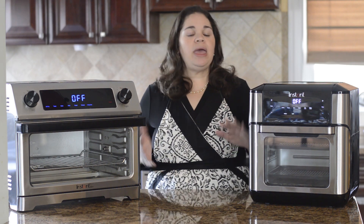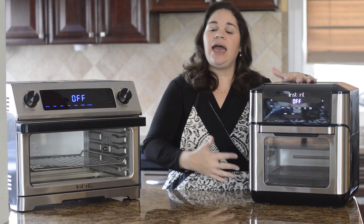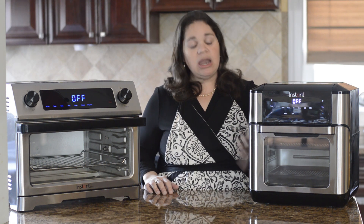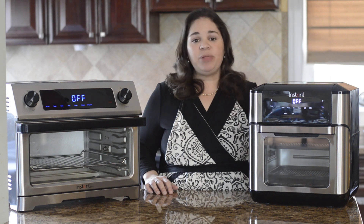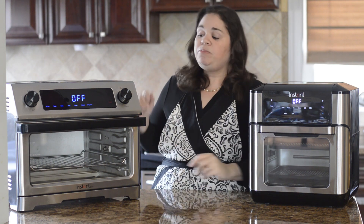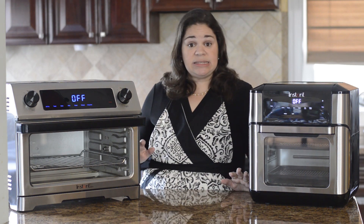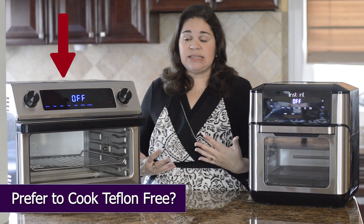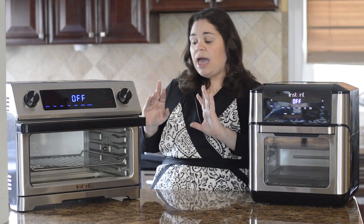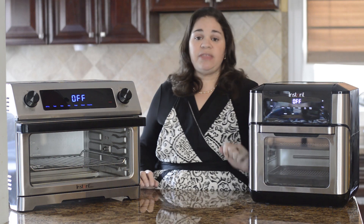Another big difference between the two is obviously how they look. The Vortex Plus has a black plastic housing and on the inside it's nonstick; the baking trays and drip tray are Teflon. Even though they tell you not to touch it while it's on, I've placed my hands on the top and side and yes it's hot, but it's not burning hot like a toaster oven. The Omni is stainless steel inside and out and the accessories — especially the baking tray — are stainless steel too. The downside is it gets very hot; if you run it at 400 degrees for air frying, you will burn yourself if you touch the top or side.